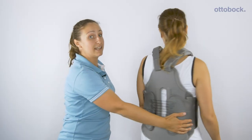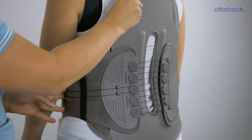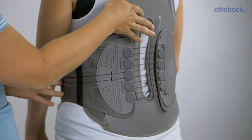The TLSO, hyper extension, and LSO range feature a heat moldable back section and also a cut out for the spinous processes.